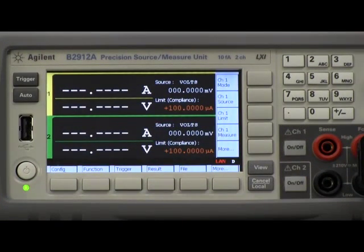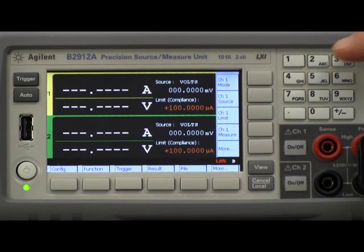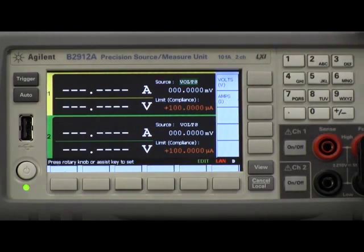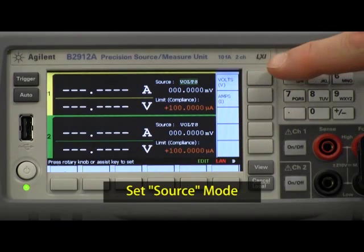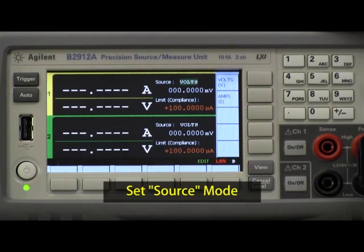So to set up a DC measurement is very simple. I don't actually even need to change the default two-channel view here, so I can look at both channels at once in terms of DC. First, what I want to do is go in here and set up the mode for channel one. I can have it sourcing either voltage or current, because remember it is an SMU and it can do either one.